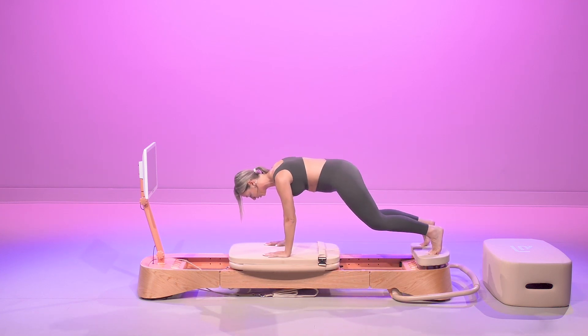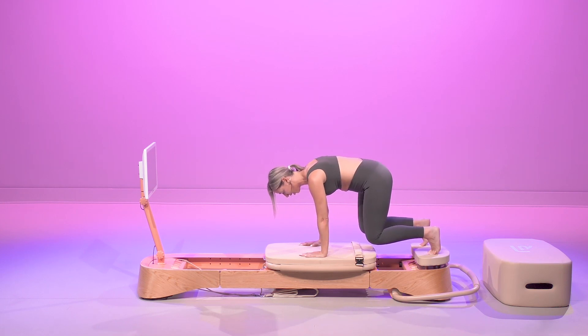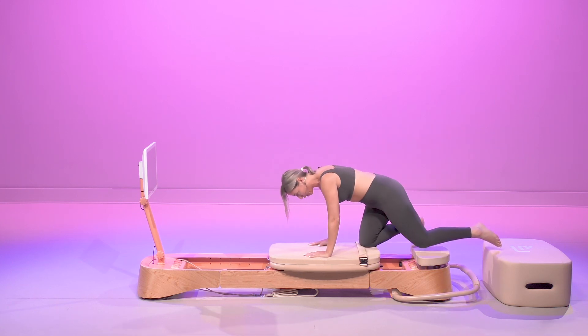In five, we're going to hold. In four, in three, we're going to hold it here. Find that 90-degree angle. Hold — 10, 9, 8, 7, 6, 5, 4, 3, 2. Drop the knees down really quickly.